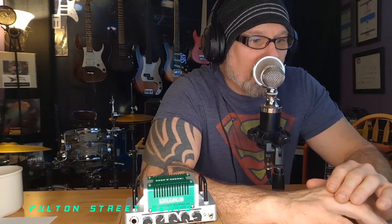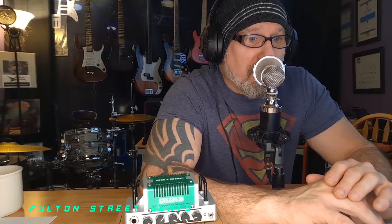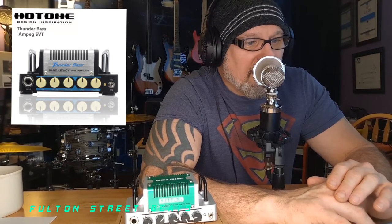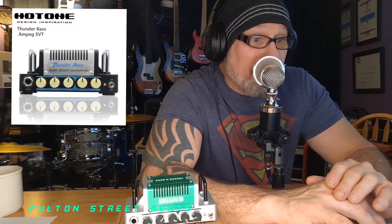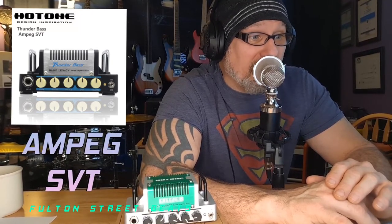Maybe we can work on getting one of those in the studio — I'd like to have them all, to tell you the truth. Then we have the Thunder Bass — silver cover — the Nano Legacy Thunder Bass. I take it that's a bass amp. Let's see: based on the Ampeg SVT.